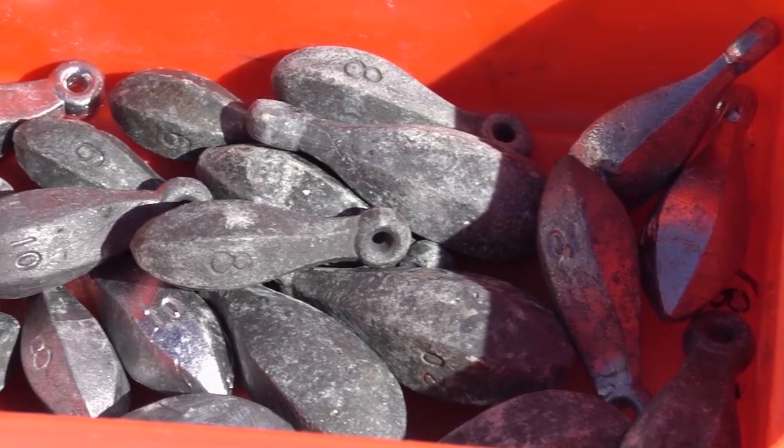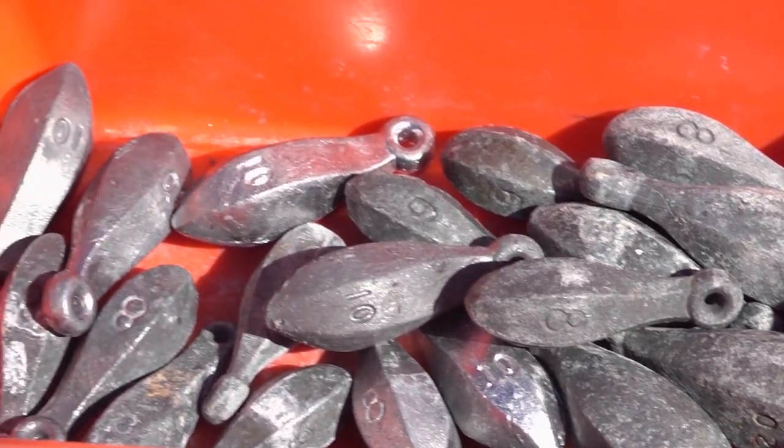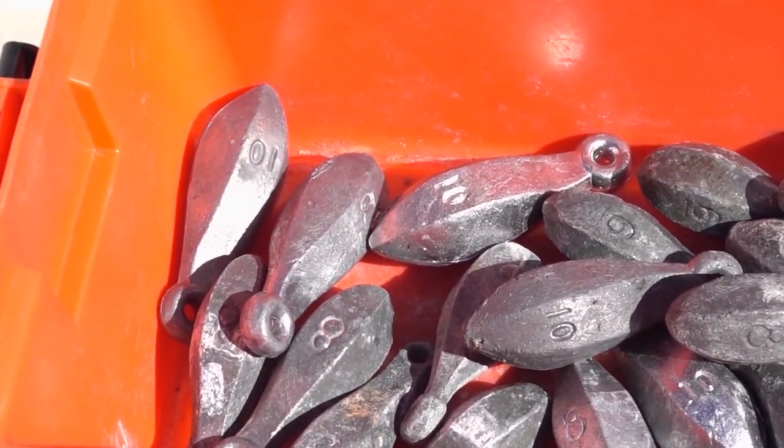For the lead, make sure you've got a variety. We fish 6 to 12 ounces based on the conditions and the depth — usually 10 ounces is ideal.